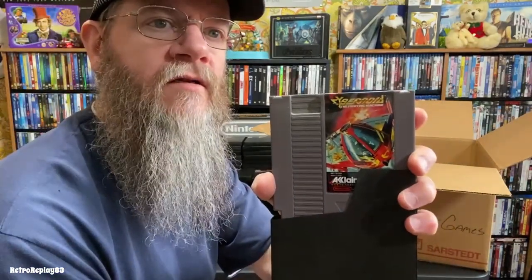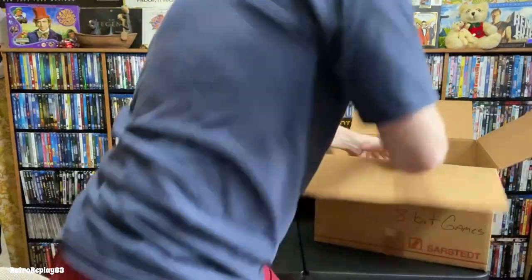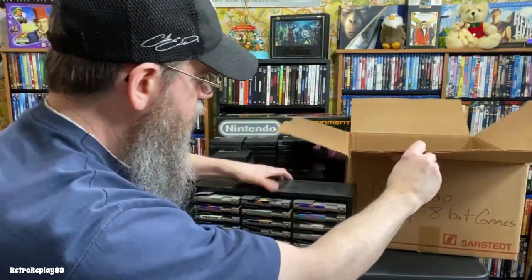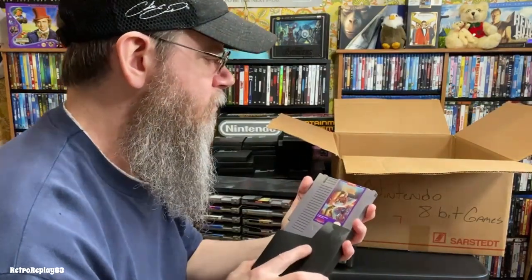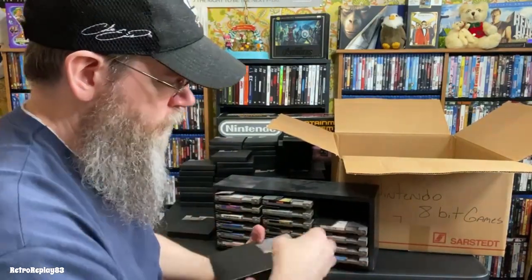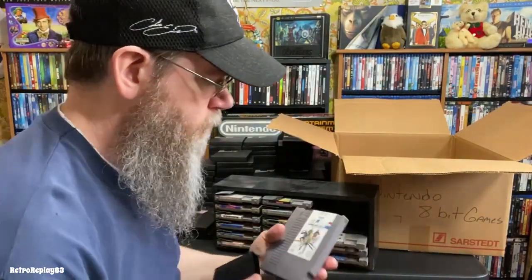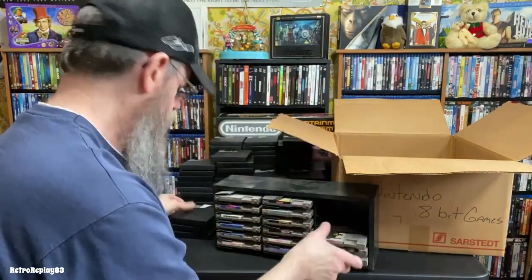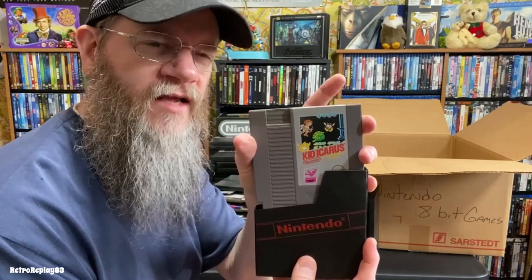Zybernoid — I don't remember that one. These two are in cases and they're dusty. Codename Viper, Powerblade, G.I. Joe. Kid Icarus — another favorite of mine, I think I finished this one.